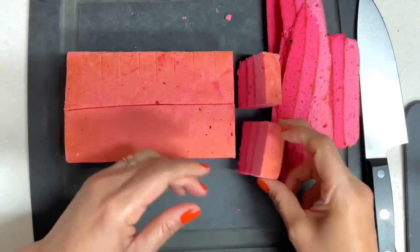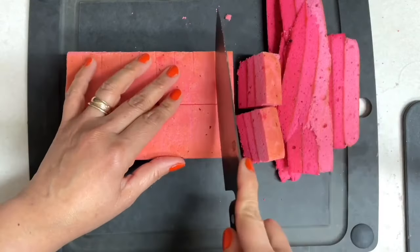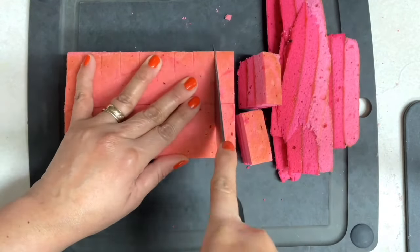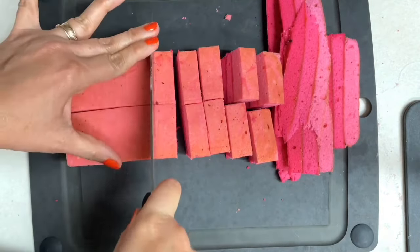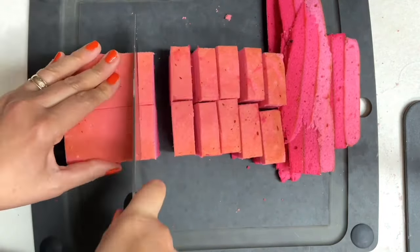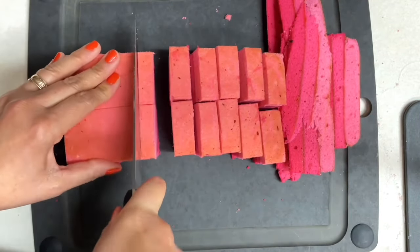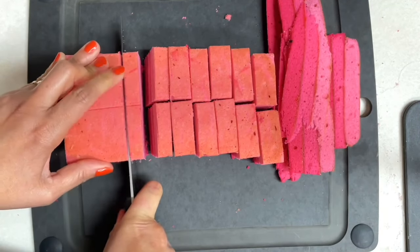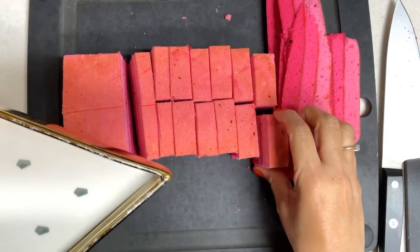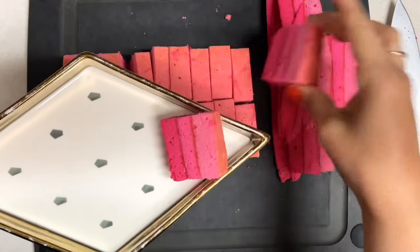Wow, they look amazing — they are not only pretty but they are super delicious! These cookies deserve a very nice presentation and I am pretty sure they are going to look amazing on your dessert table or your cookie platters.